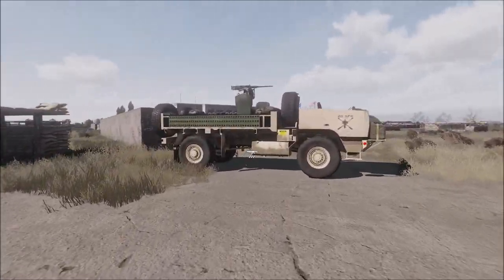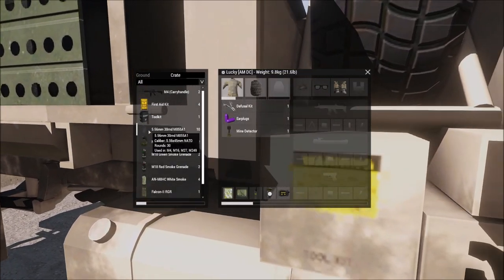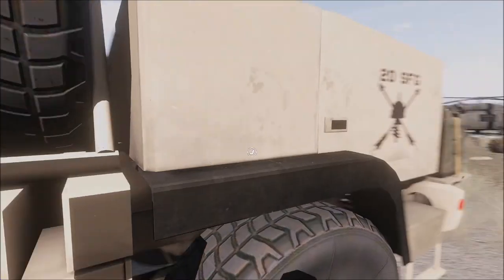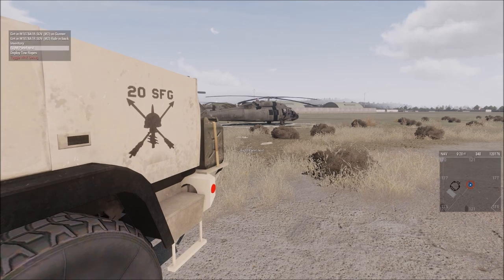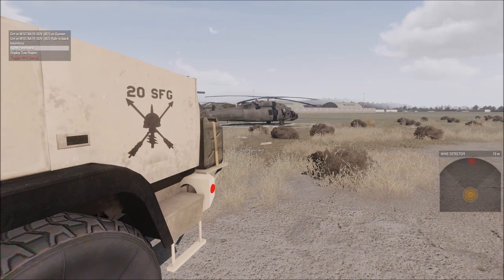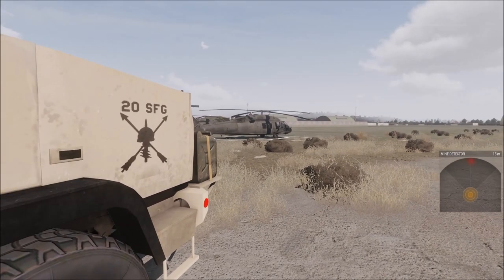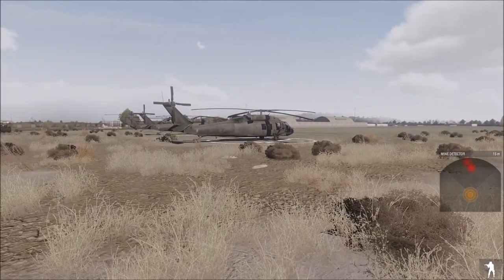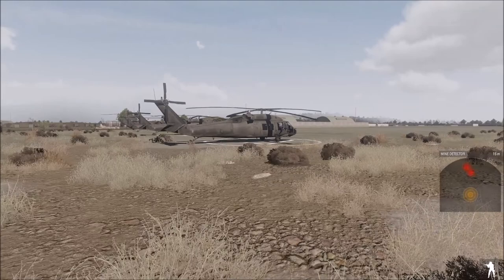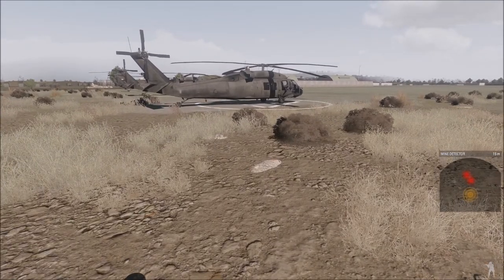I'm going to grab a mine detector out of this fly truck. And immediately it starts beeping with a low tone. I'm going to turn on my right panel — my visual display of that mine detector — and it's already showing me some red splotches that designate a general location of IEDs. You can hear as I get closer, the tones get faster and higher pitched.